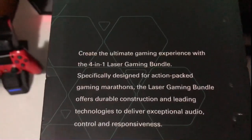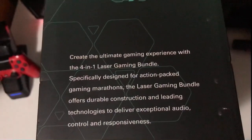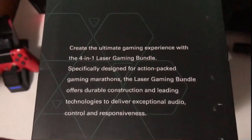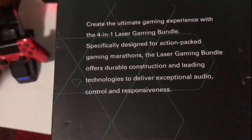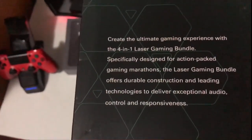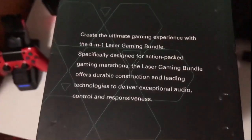So we come to the slide and we have a description. It says: 'Create the ultimate gaming experience with the 4-in-1 Laser Gaming Bundle, specifically designed for an action-packed gaming marathon.' The laser gaming bundle offers durability, cutting-edge technologies to deliver exceptional audio and control. Whatever that says.